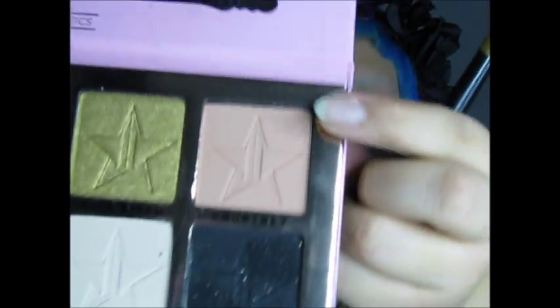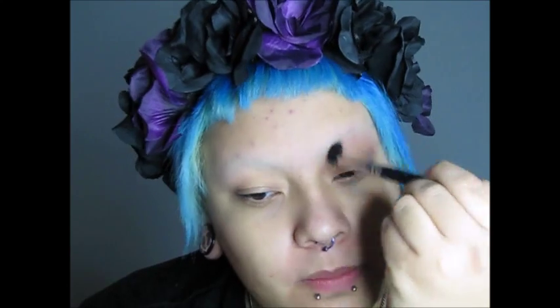You're going to start by using a fluffy brush and go in with the color Courtney — it's this color right here — and put it all over your lid. Jeffree Star is amazing at his eyeshadows; I'm not disappointed with any product he's had. Blend it all out, and then after you're done, do the other side.